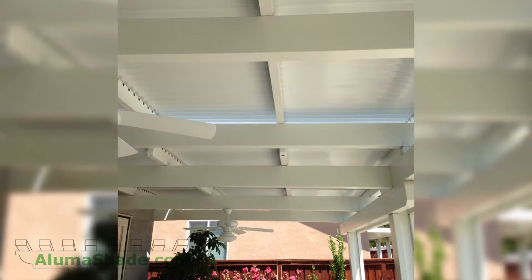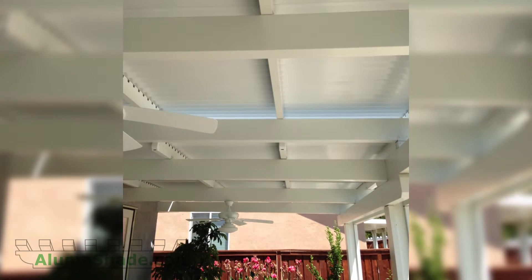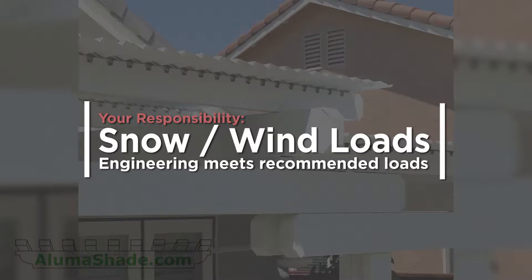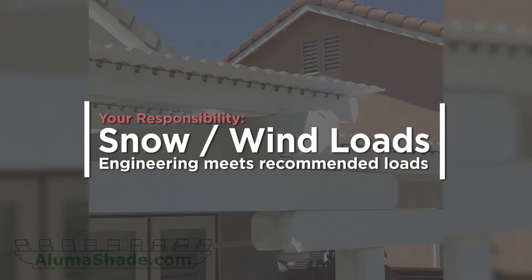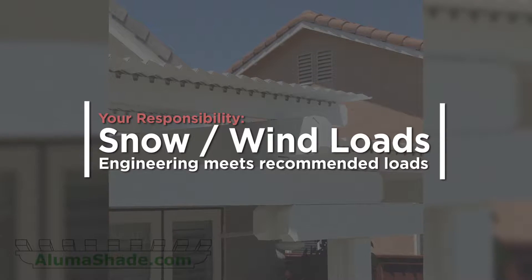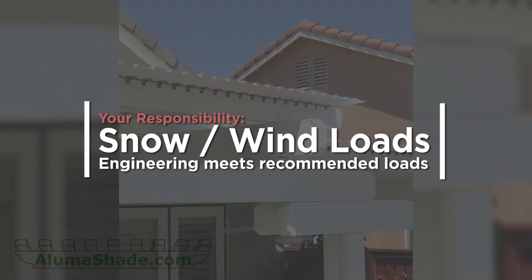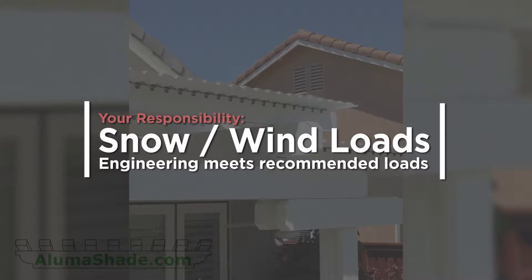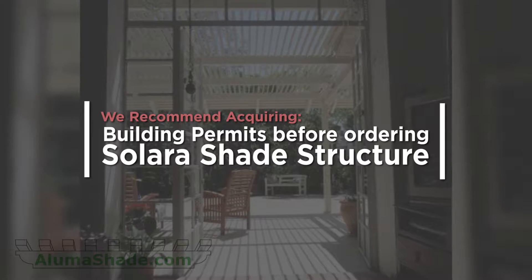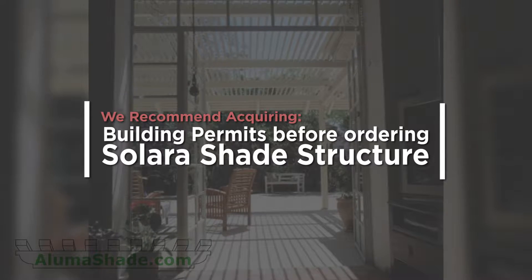Keep in mind the engineering always supersedes any instructions. Always check with the engineering when computing spans, gauges, snow loads, wind loads, connection details, etc. It is your responsibility to check with your local building authority to confirm all recommended snow and wind loads, and to make sure you order the shade structure to meet or exceed those loads.